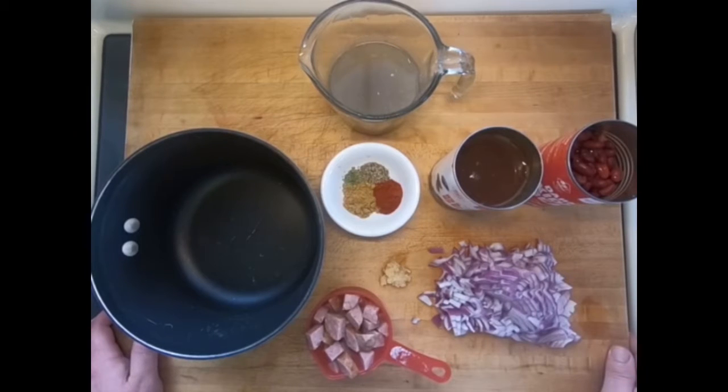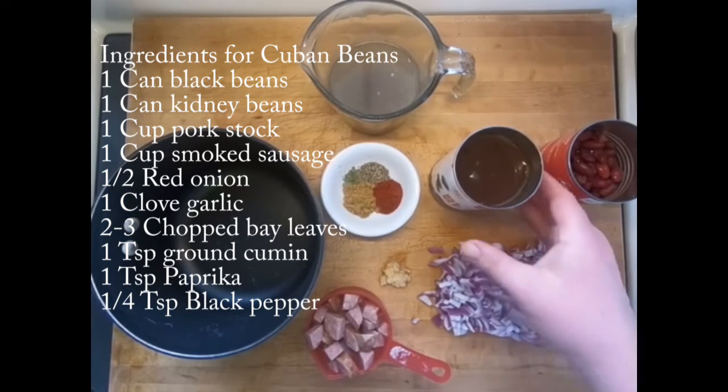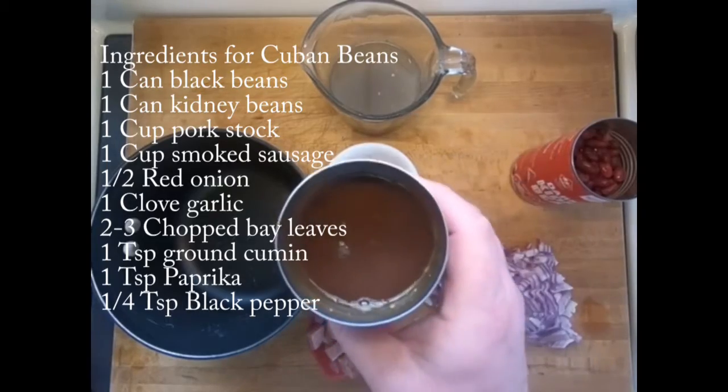Hey folks, I'm the Surveyor Chef with Mid-Florida Living, and today I'm going to show you how to make Cuban beans and rice. First thing, I got a can of black beans here that I did not drain.